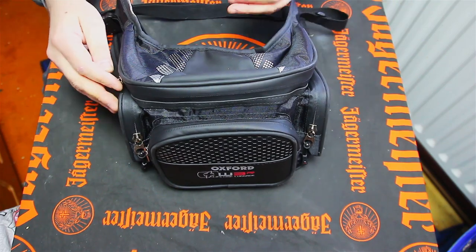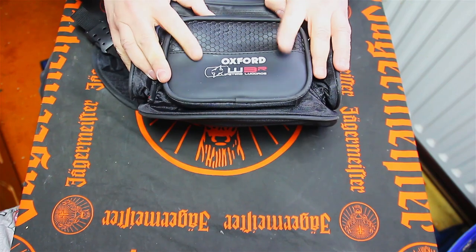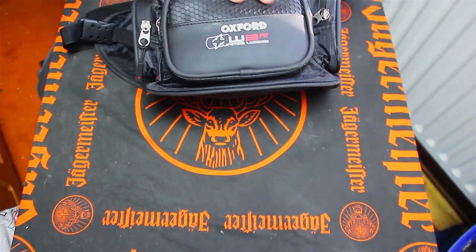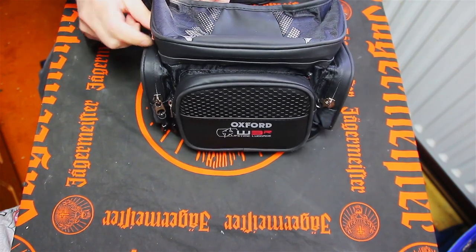I'm going to show you guys what the bag's like. It feels quite nice — nice material. Oxford product, should last a while. Oxford branding. The strap is here. Oh, this is nice — this is like a honeycomb effect. I'm going to get into this and we're going to have a quick look at it.